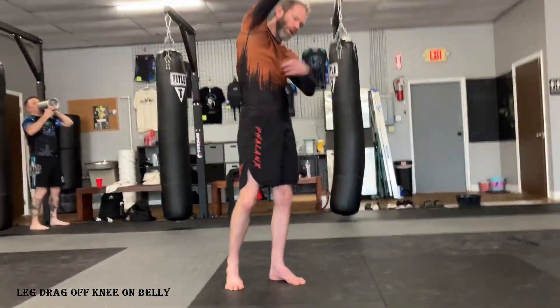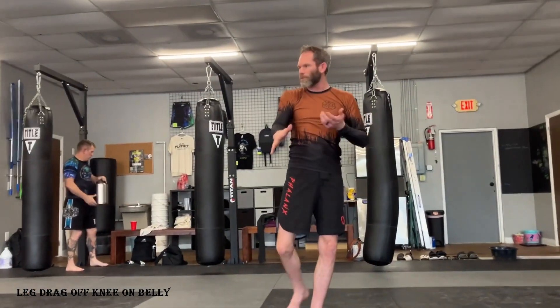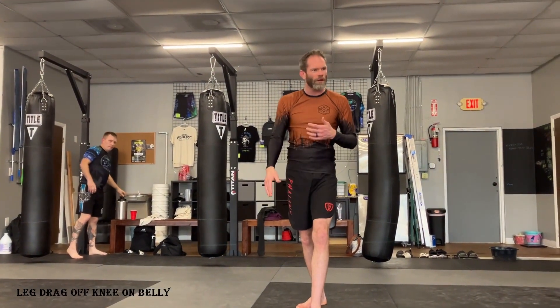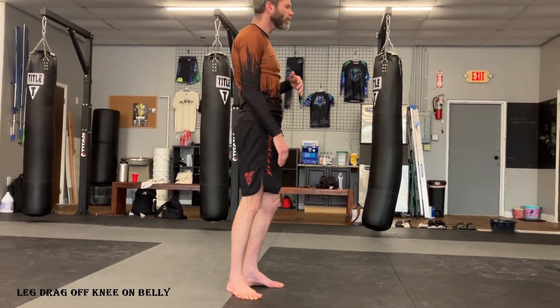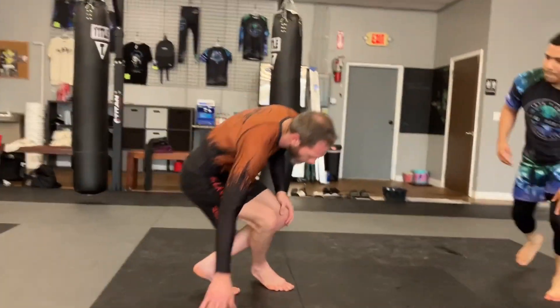Raise your arm — it'll pop their foot through. You can still end up in the same position and get all that butterfly. Just FYI. So now we're going to get to the same position, but this time we're going knee on belly.